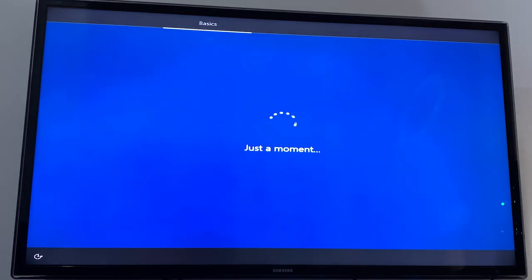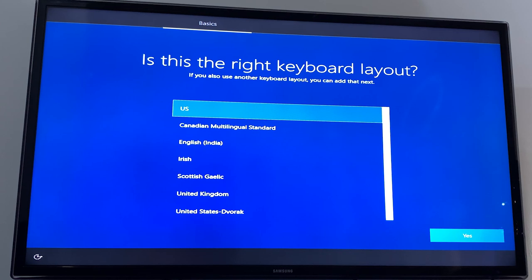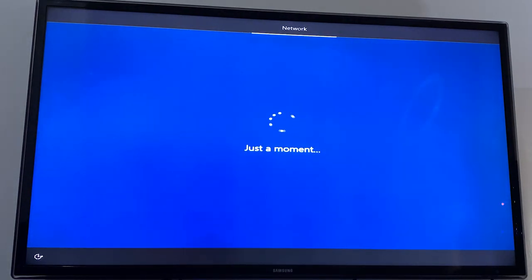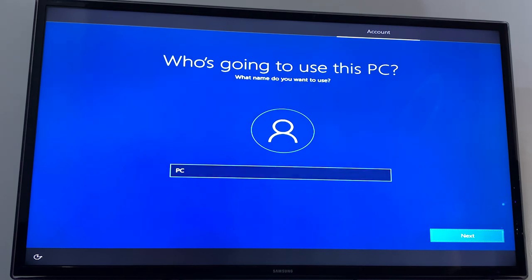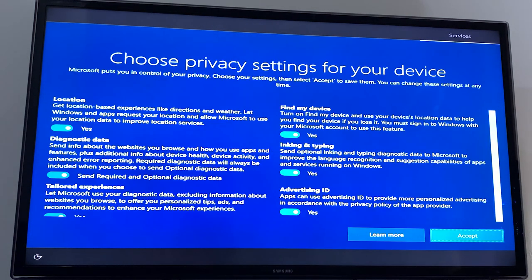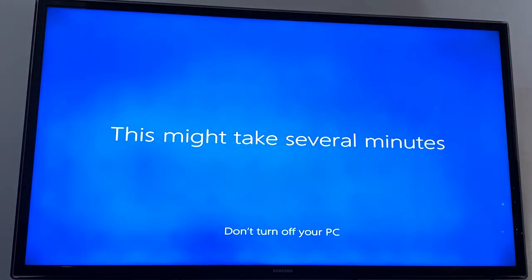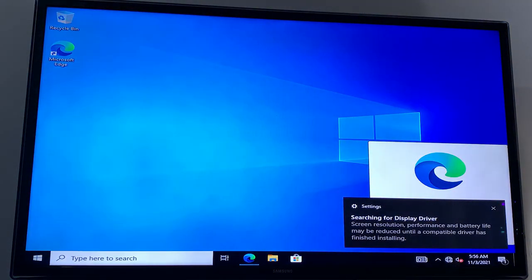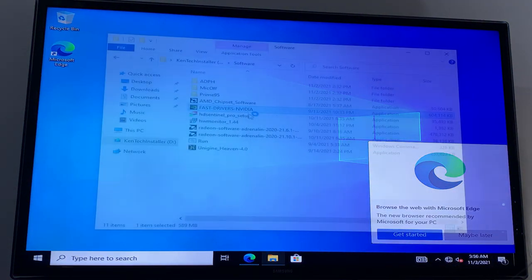Here we'll just click yes and next — we can always change those settings when we are in Windows. For the network, I've disconnected my Wi-Fi and my Ethernet. Enter your name, then check or uncheck the options. And we have Windows installed.